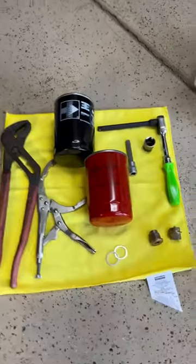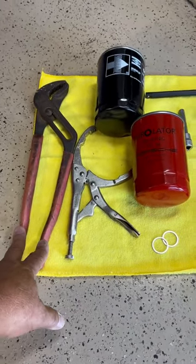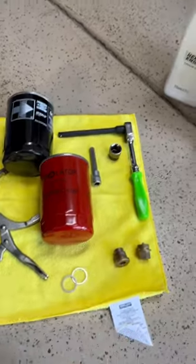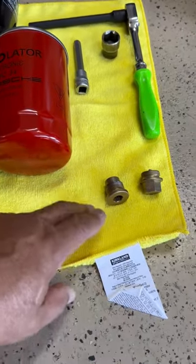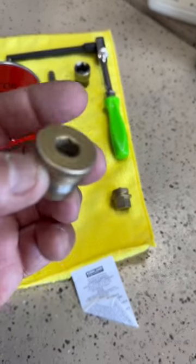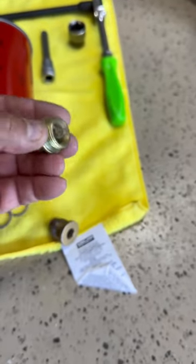Here are the tools you need. You can use a set of channel locks to remove the oil filter, or you can use vice grips — I like these. And you'll need a 19 millimeter and a 10 millimeter socket. You could have either plug on your car: this style is a 10 millimeter, or you could have this style which is 19 millimeter. Those are your plugs.